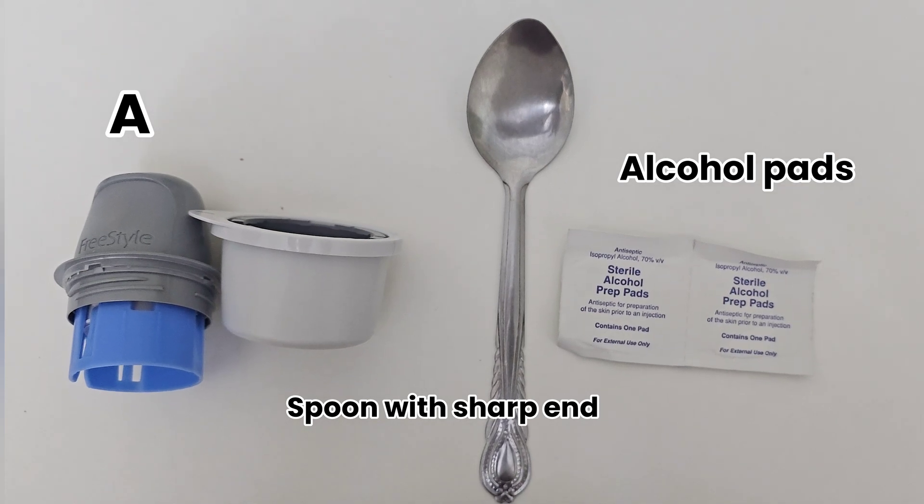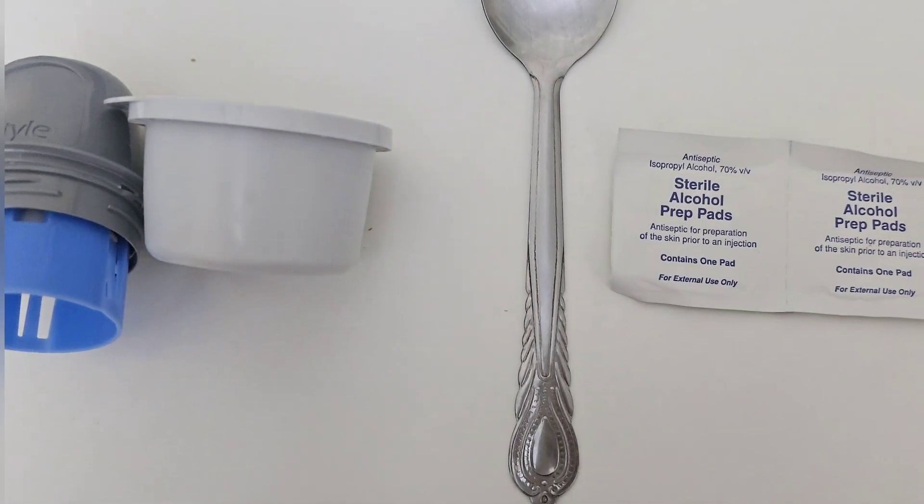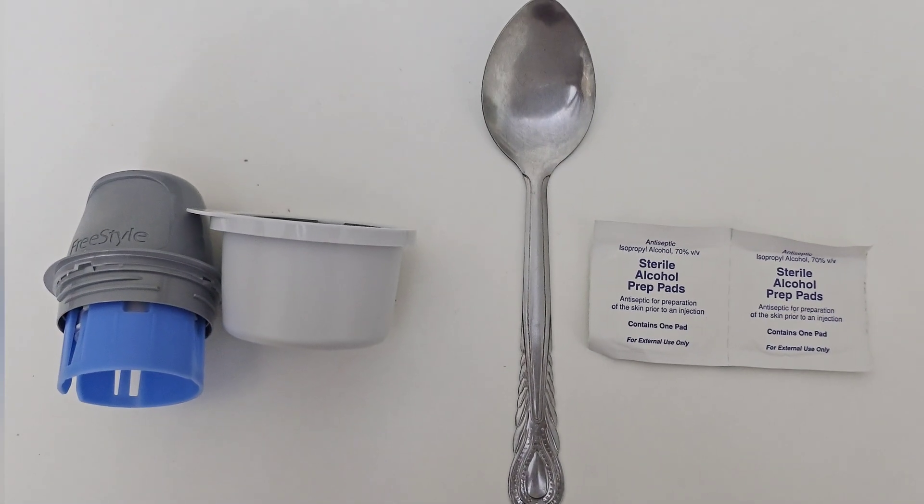All you need to keep the sensor in place are alcohol pads and a spoon with a sharp end. You can use any similar item with a sharp end like this.